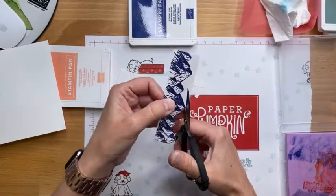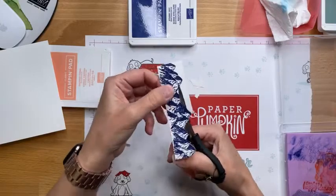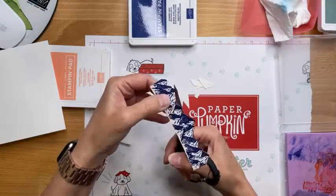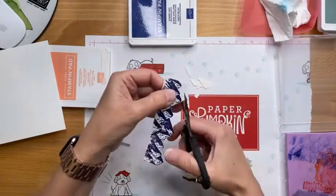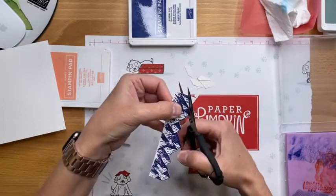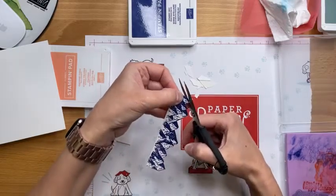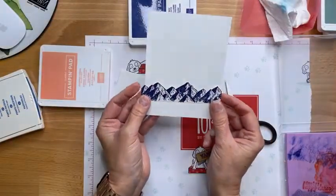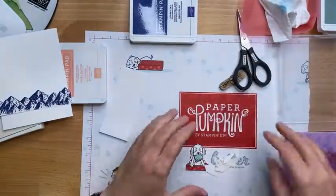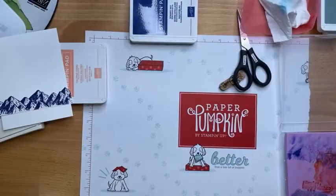And then as you reveal the mask, the initial image that you wanted at the forefront will be revealed. Stampin' Up now has masking paper — we didn't for a long time, so I'm pretty pumped. Sometimes we would use contraband or post-it notes, but Stampin' Up has come around now, which is good. This is actually perfect for the front of my card.